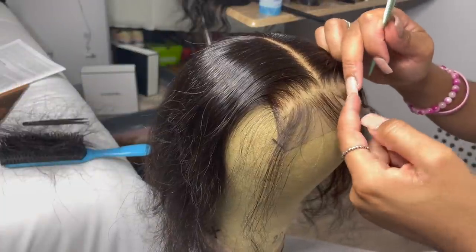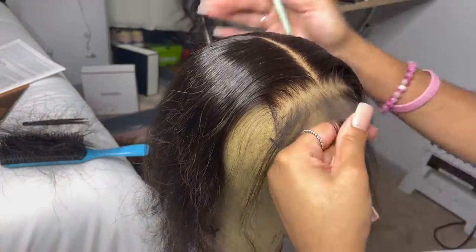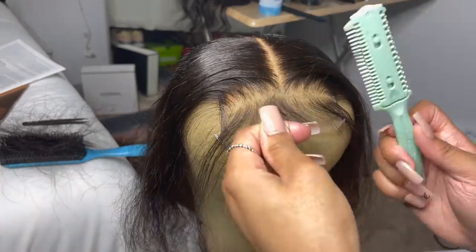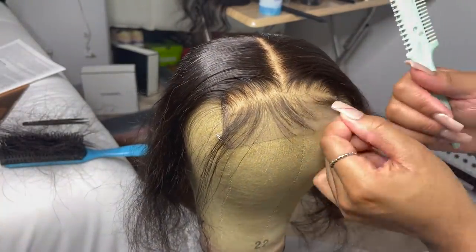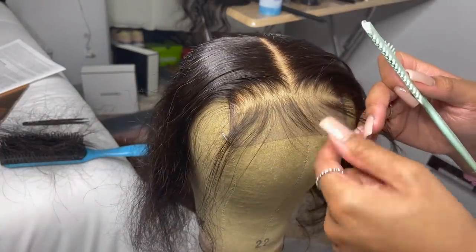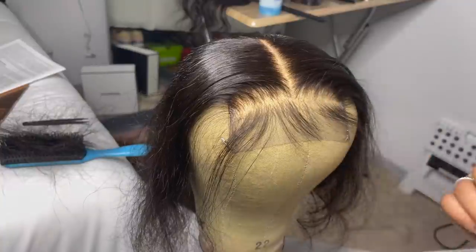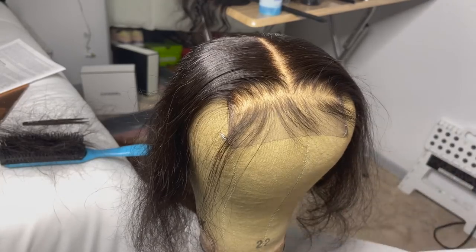Now I am mapping out my baby hairs, which is probably something you don't see people do often. When it comes to closures and people wanting dramatic baby hairs on a closure — especially a four-by-four with such limited space — I like to plan out how I'm going to swoop them before I start cutting them, just to make sure if I need to add more hair into the swoop or take hair out. One of my biggest pet peeves is when baby hairs make the closure look uneven, so that's why I started mapping out my baby hairs, especially on closures, so they look dramatic but still nice and not tacky.